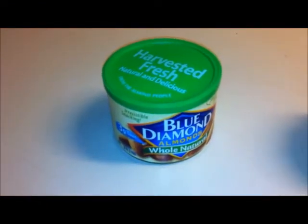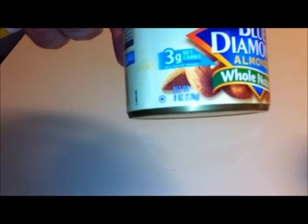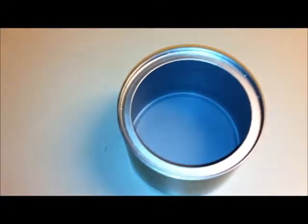It's a Blue Diamond almond container, so it looks like so. It is a six ounce container, so it looks just like this when it's full of almonds. All you do is peel the label off and that's it.